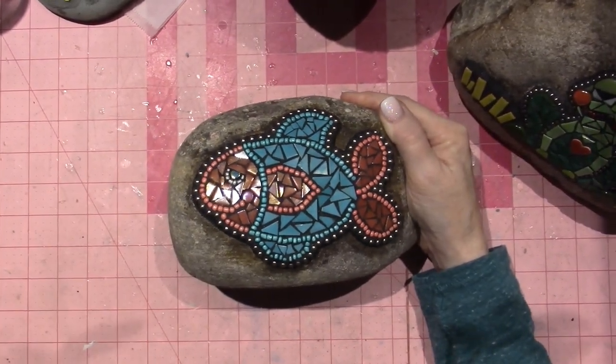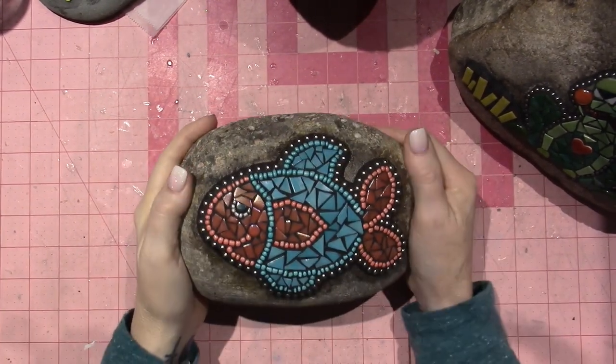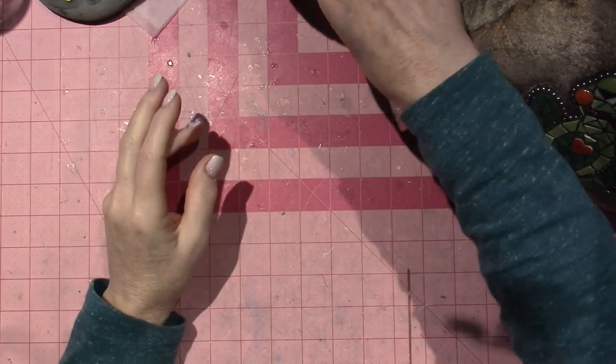The next project I'm doing is the stepping stone. I want to do a Kiwi stepping stone — that's where the whole thing started, as a remembrance for my little bird.